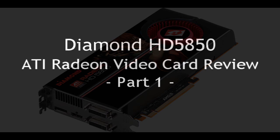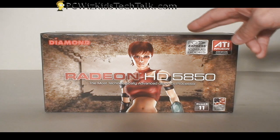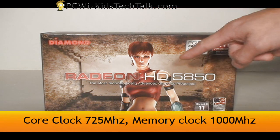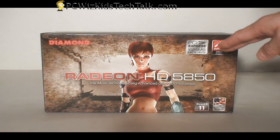This is one of the latest ATI Radeon video cards on the market. The Viper series from Diamond has a whole range of 5800 cards. This one is the 5850 that comes with 1GB of GDDR5 memory and is clocked at a default 725MHz core clock, and the memory is of course 1GHz.